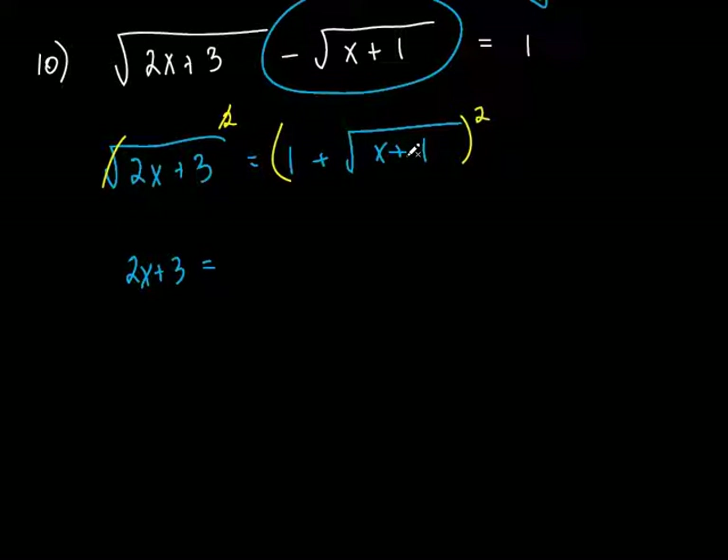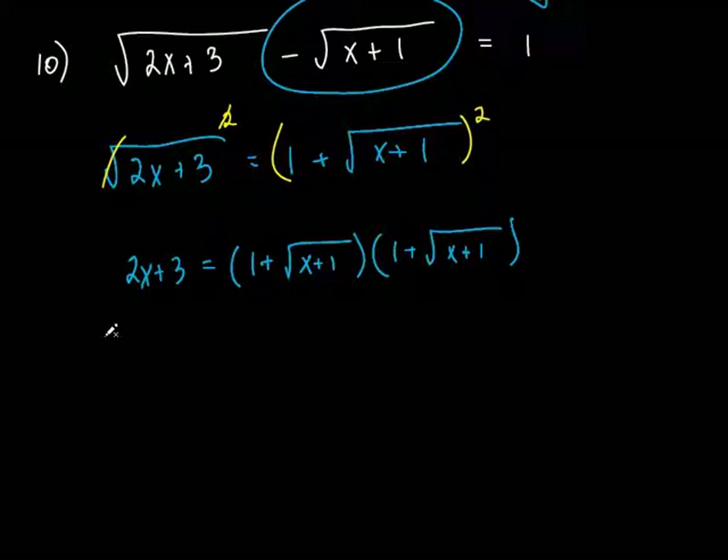Over here, we are going to have to FOIL this. You can't just go 1 squared plus this thing squared — a lot of people want to do that, and I've mentioned it many times. Make sure that when you square something that has a sum in it, you do the FOIL method. So you put both of them in parentheses like this, and now we're going to FOIL this thing. The left side hasn't changed, so we just keep it like this.